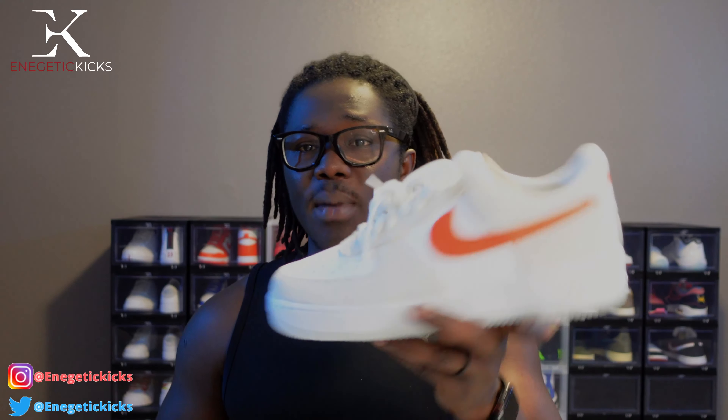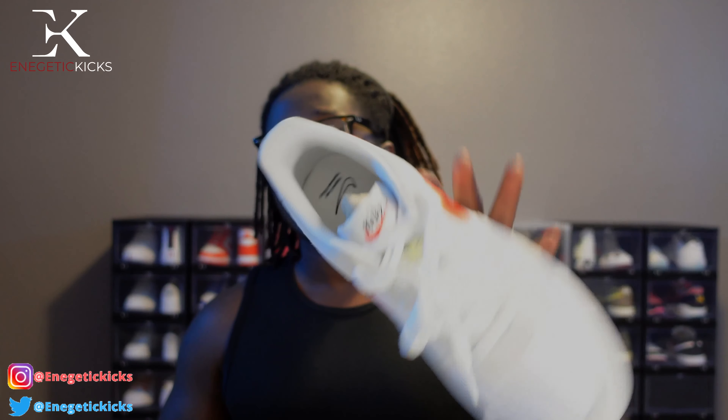Comment below and let me know how you feel on these Air Force Ones. Are you planning on adding Air Force Ones to your rotation, or are you still gonna keep rocking Adidas or Jordans? It's very tough to get Jordan shoes right now, so anything that can make your outfit or collection look nice is something you should go for. As always, this is your boy Energetic Kicks — I appreciate and love every single one of you guys. I'll see all you beautiful people on the next video.